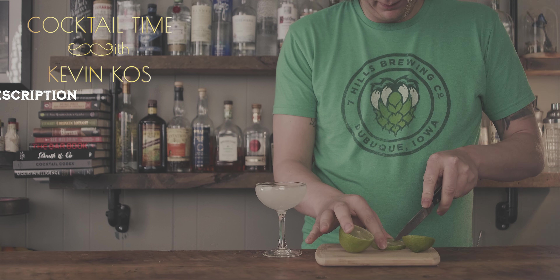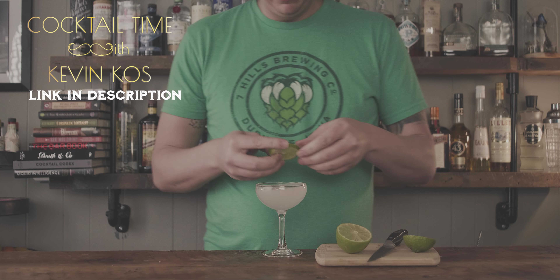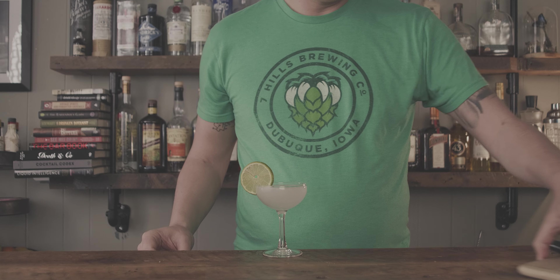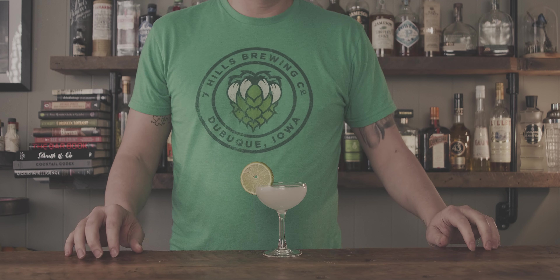When Cocktail Time with Kevin Koss recently released their clarified lemon juice video, I got inspired again and decided to make a clarified daiquiri. We're going to try side-by-side a regular daiquiri and a clarified daiquiri and see if we can actually taste the difference.